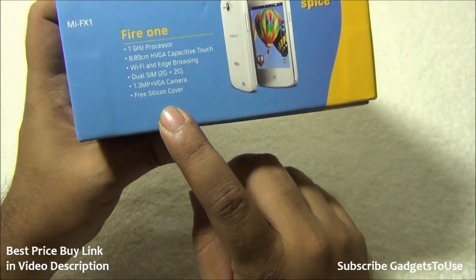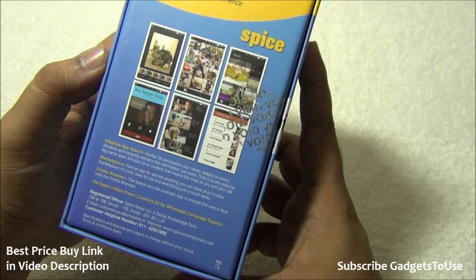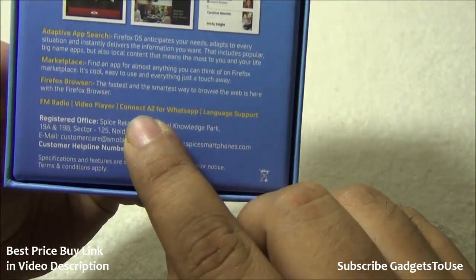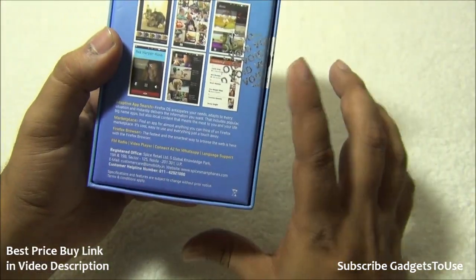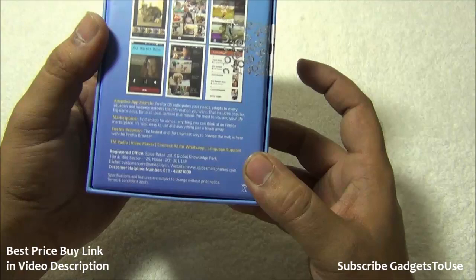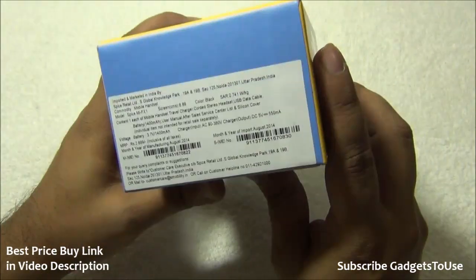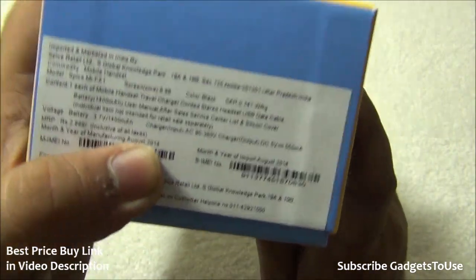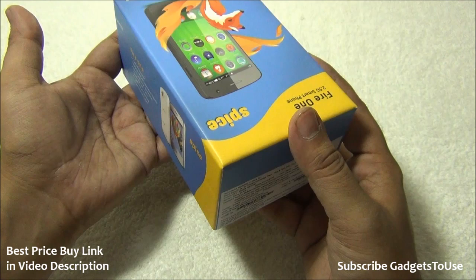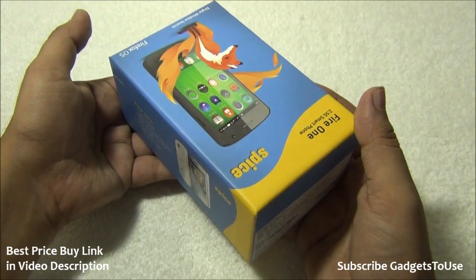The rear camera is a 1.3 megapixel fixed focus camera and the front camera is a VGA fixed focus camera. You also get a free silicon cover inside the package. The box also mentions adaptive search, FM radio, video player, and Connect A2 — an alternative to WhatsApp, since WhatsApp is not available for Firefox OS. Connect A2 lets you connect with your WhatsApp friends. The MRP on the box is 2,699 rupees, but the phone is available in the market for 2,300 rupees.